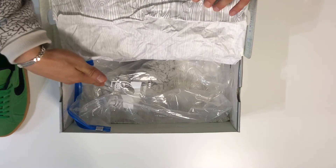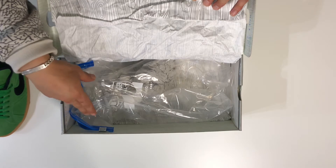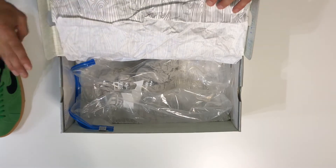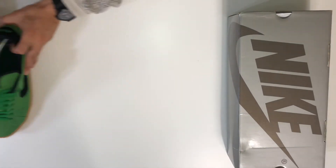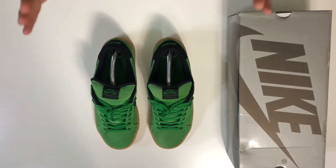You do see the 2-gallon Ziploc bag. I store all my shoes in Ziploc bags. I keep them open — I do not close them. And then the paper is to stuff all the toe boxes of my shoes to prevent creasing. This is just the way I store all my shoes. Okay, so now that you've seen the box, go ahead and move that over and bring over the shoes. Absolutely beautiful green. Very vibrant.